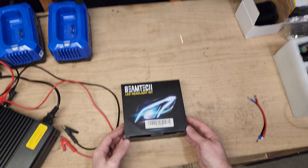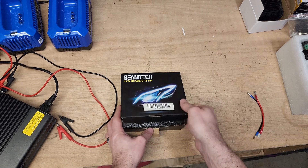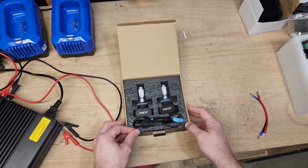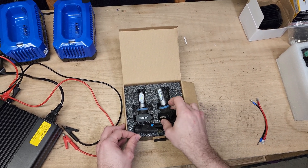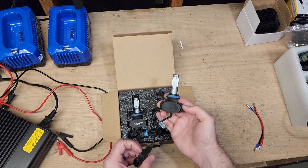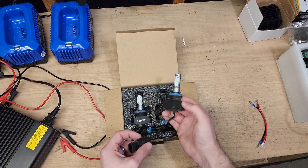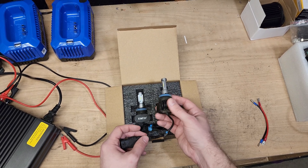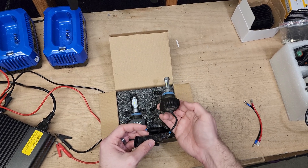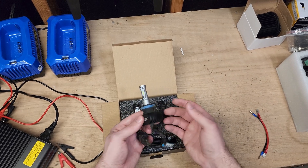The LED headlights we are reviewing today are the Beamtec LED headlights. These particular lights I have actually had installed on my vehicle for three years now, and they have been great. I've never had any issue with them. However, I feel like they are a little bit outdated — the technology has come a little bit farther now, so these aren't as bright as other headlights. They don't have a fan; it's all a built-in driver, and they just have this nice aluminum body. Pretty nice, pretty good quality.